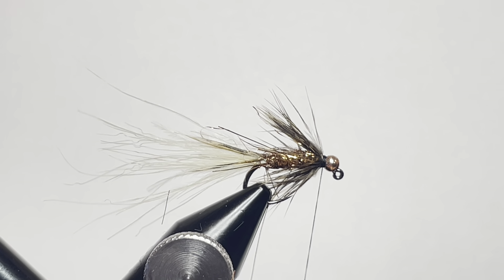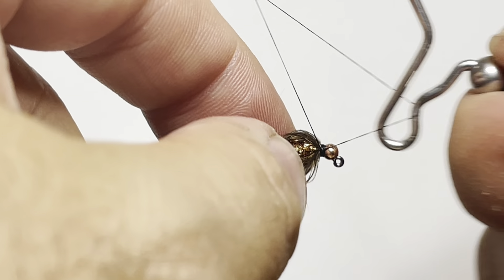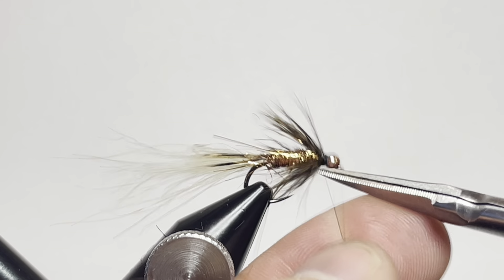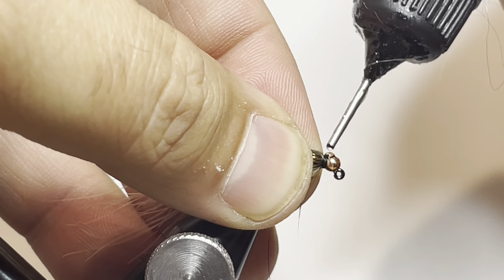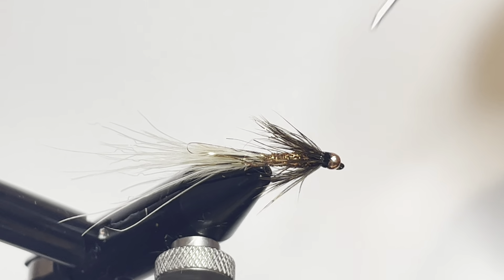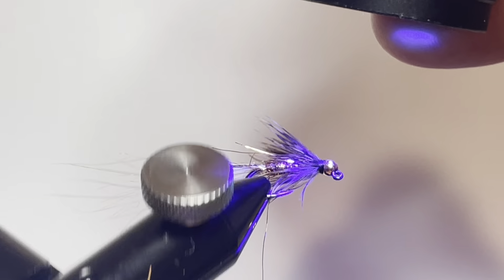Then we'll go ahead and whip finish our fly. You can do two whip finishes or one — I prefer doing one and then coating the thread wraps with a little bit of UV resin for enhanced durability. Let that soak in for a moment, grab the UV light, cure it nice and hard, and we have a finished fly.